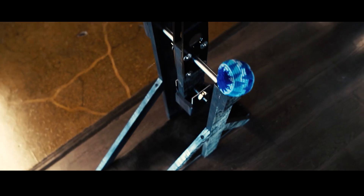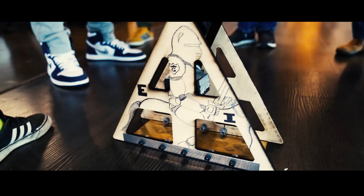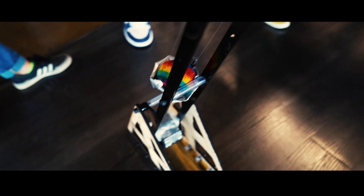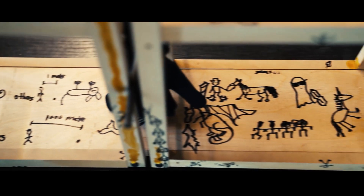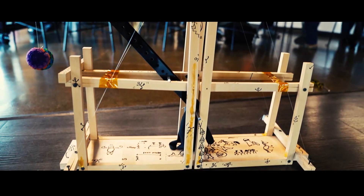We definitely overcame our challenges, and now I feel like we got a winner here. We had a solid design to begin with. I think we're happy with it. We're going home winners, champions, and that's all I have to say.